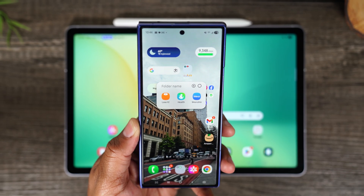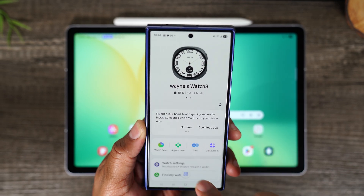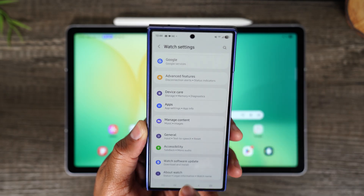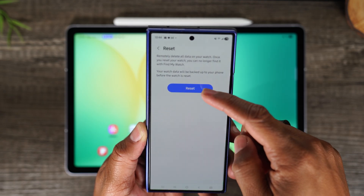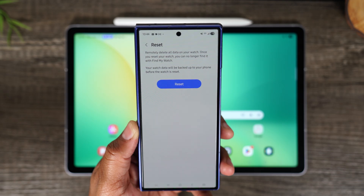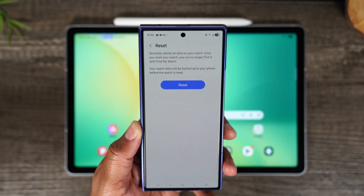Here is the other way. First, you want to find and open the wearable app. Next, you're going to tap on Watch Settings, then swipe up. Same thing — go to About Watch, go to Reset, and then tap on Reset right here. This is going to trigger the process of factory resetting the watch.